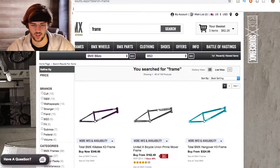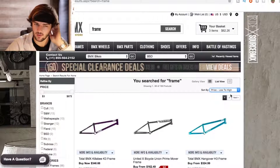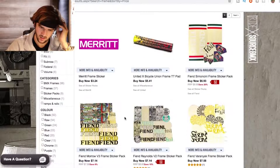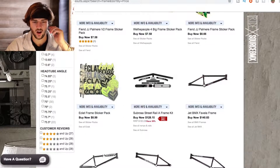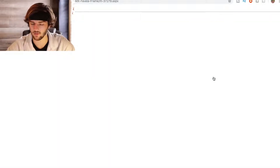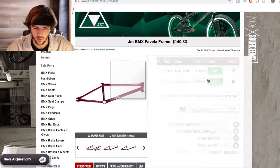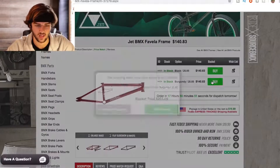Let's go to the frame — this is going to be where most of the money goes. The frame I'm getting in real life is like $400-something, so I don't know what cheap frames look like. Holy shit — $140 for a frame?! Wait, $130 for us? That's a Jet BMX frame. You've got $140 frames? Don't mind if I do, Jet. We've got a 20.85 size in burgundy — oh my god, I am down with it.